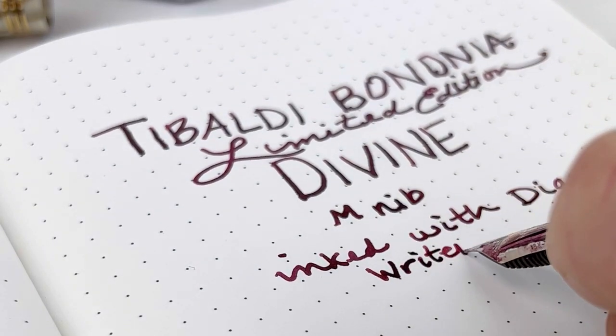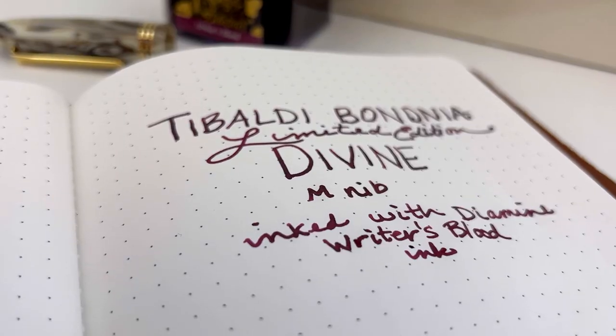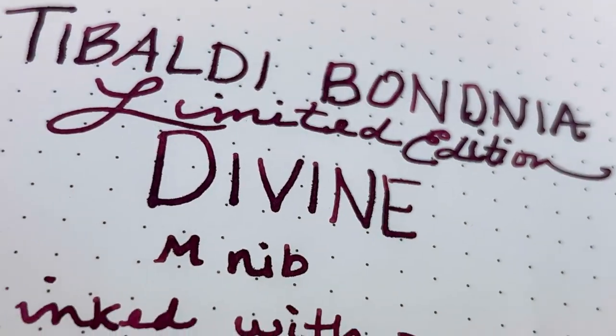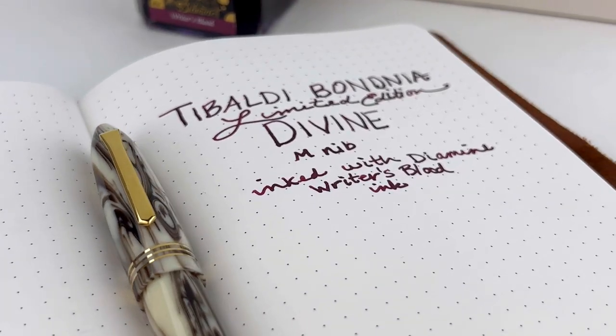As you saw when I inked it, this is a piston filler, and the filling mechanism is on the back of the barrel. It is made in Italy, and it is a limited edition. So if you want more information about this pen, visit us at penchalet.com and see what nib sizes we have left.